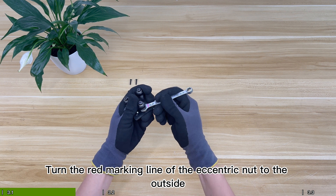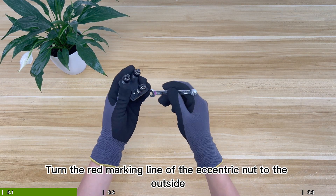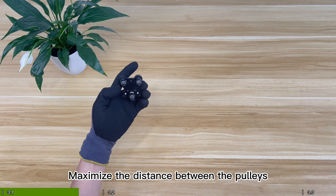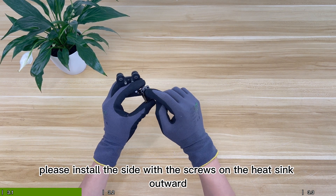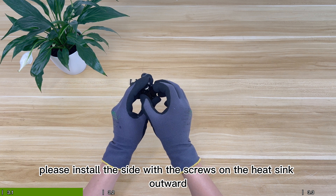Turn the red marking line of the eccentric nut to the outside to maximize the distance between the pulleys. When assembling the heat sink, please install the side with the screws on the heat sink facing outward.